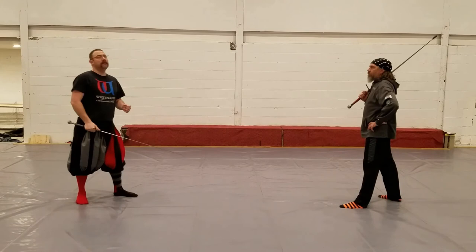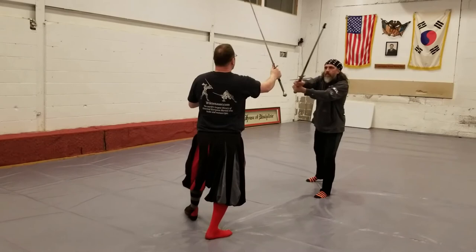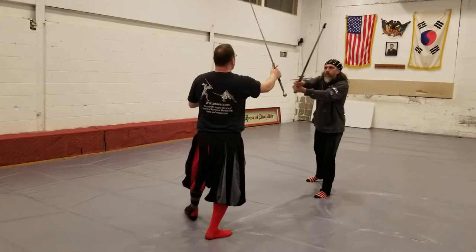As I go to strike, I see that he's parried in a strong way. I bring my strike around. He likewise parries in a strong way again. And then I strike my Duplieren.